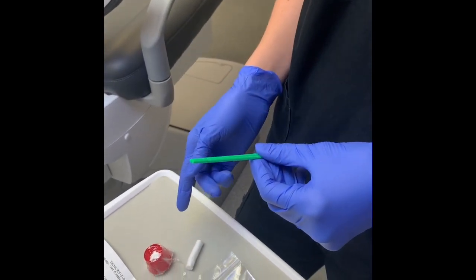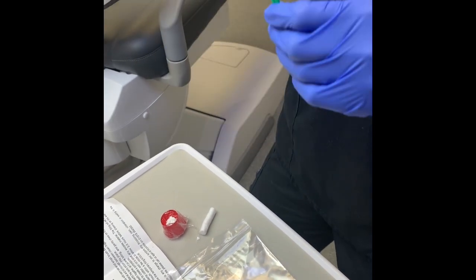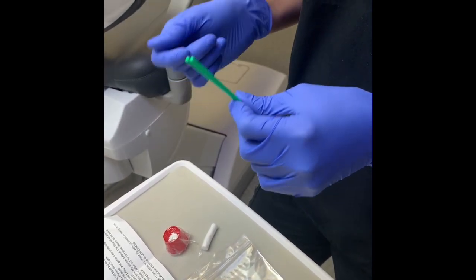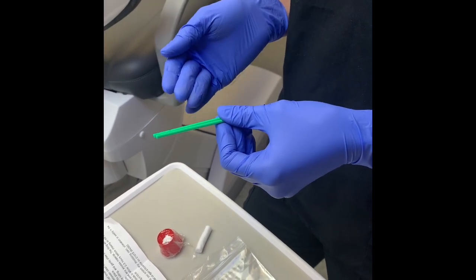When you're placing one of these fillings, we need to have a nice dry environment. Get yourself set up in front of a big mirror, get someone to help you if you can, with a really good light — a flashlight or ideally a smartphone light — which gives you a nice bright light so you can see what you're doing.